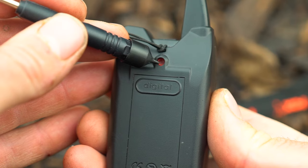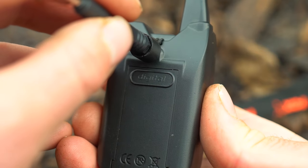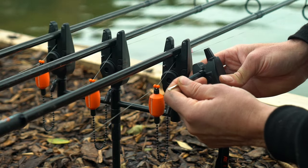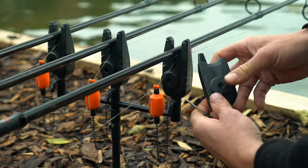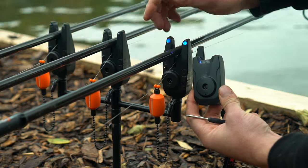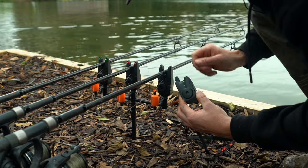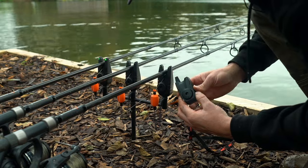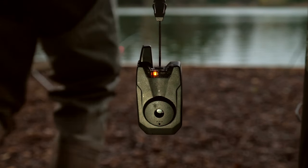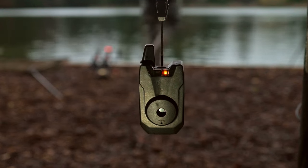Easy Micron registration works in the same way as all previous receivers. Simply press the red button on the back of the alarm with the tool provided until the fox head flashes, then switch your alarms on in order and in turn they will sync to your receiver. The receiver also boasts a cone speaker for crisp, clear sound, and everything is sealed away inside the weatherproof case.